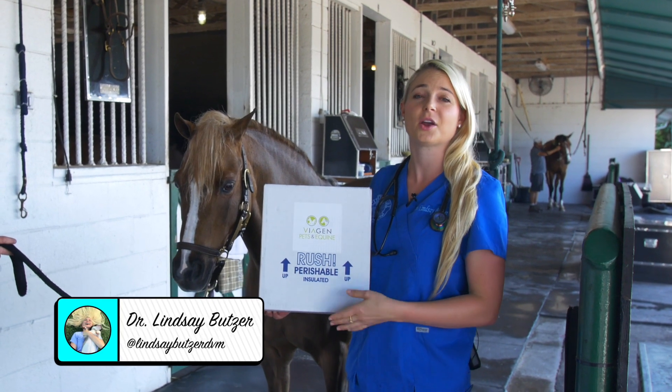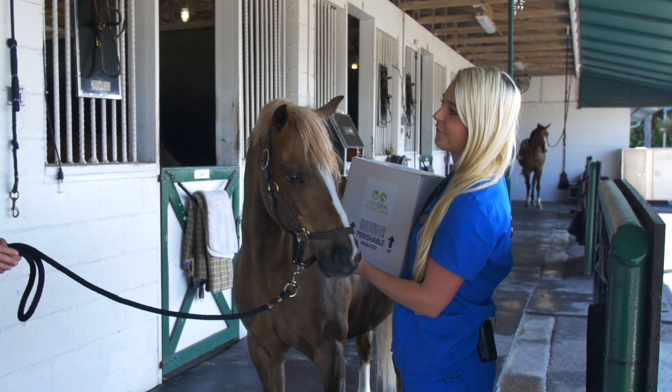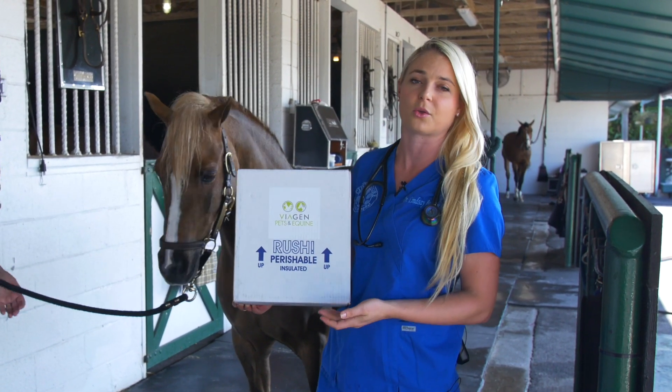Hey guys, I'm Dr. Lindsey here at Ponies and Palms in Wellington, and today we're gonna clone a pony. This is Rico — he's a famous pony. He's won many championships, and we're gonna use the company Viagen to do our cloning process.